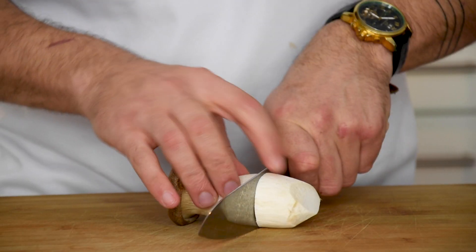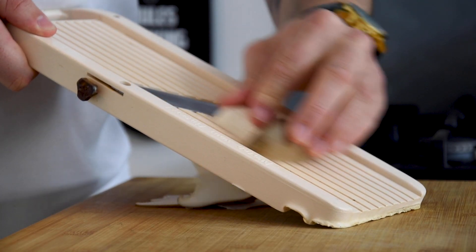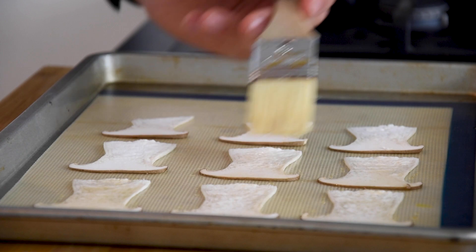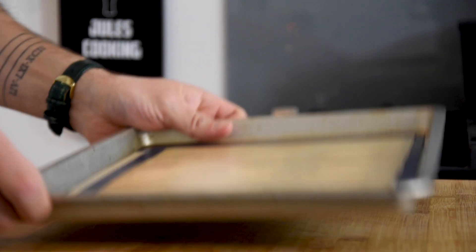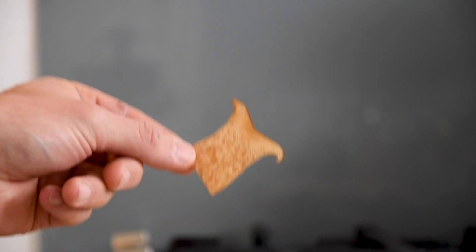After that, cut the ends of king mushrooms and cut them into thin slices on a mandolin. Now put them on a silicon sheet and brush some dashi vinegar on top. Then lay another sheet on top and bake at 140 degrees Celsius for around 50 minutes. Now let it cool down completely.